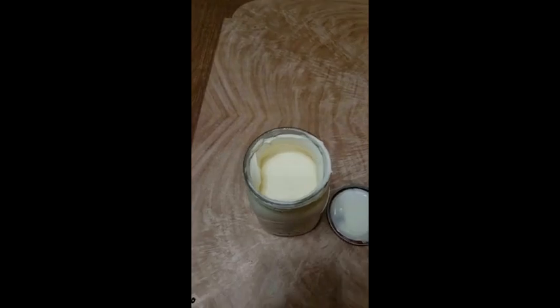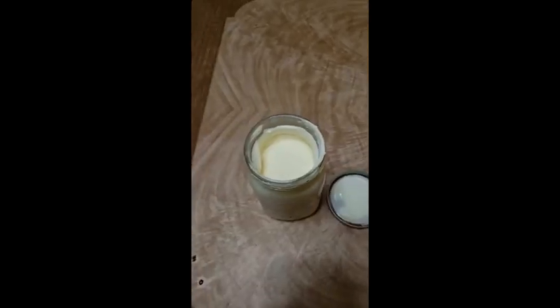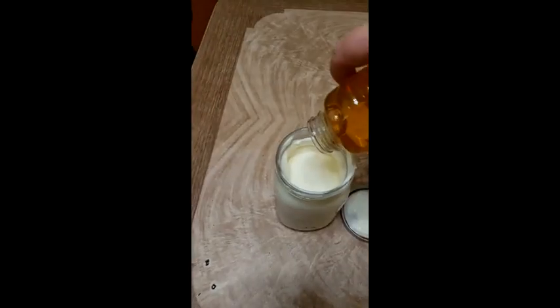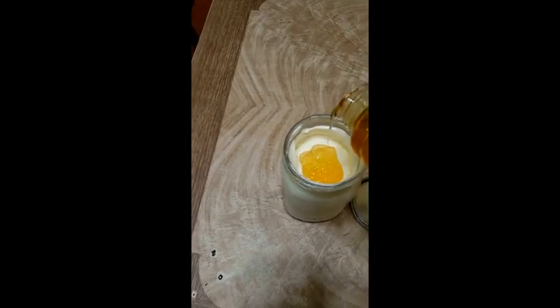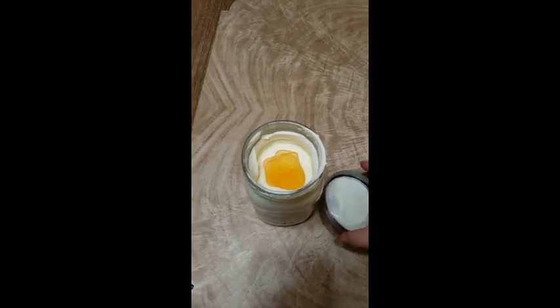I'm looking for butter, so I'm going to keep going a little bit longer. I am going to add in my salt at this point. I'm also going to add in a little bit of honey — this is how I wanted it to be sweet butter for putting on toast and stuff.